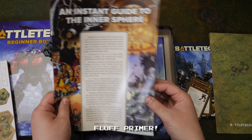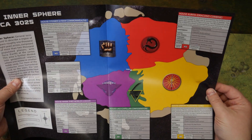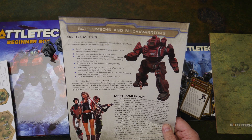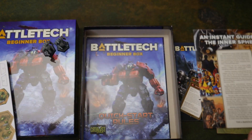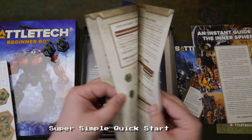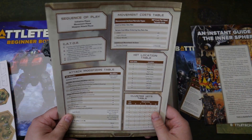The instant guide to the inner sphere — featuring artwork from all over the history of the property. You get the inner sphere circa 3025, because we can never leave 3025. Go ahead and flame me in the comments below, but that's my personal opinion. It's a low-hanging fruit — it's easy to keep going back to it because everybody has good memories of it, and often that's what we associate Battletech with. Quick start rules, full color — basic rules for Battletech Classic, not saying anything for Alpha Strike, but you know what, that's fine.